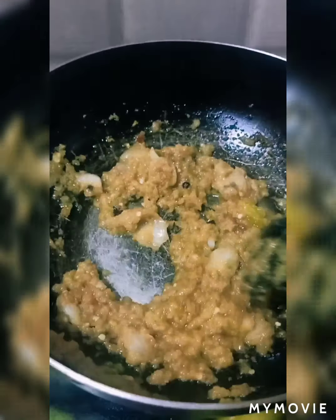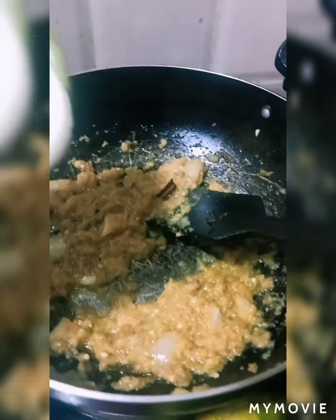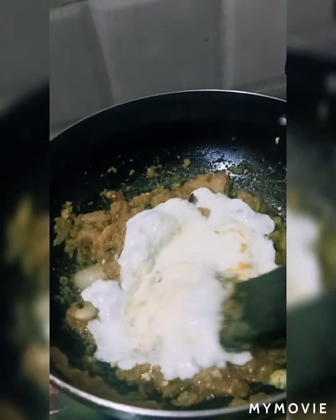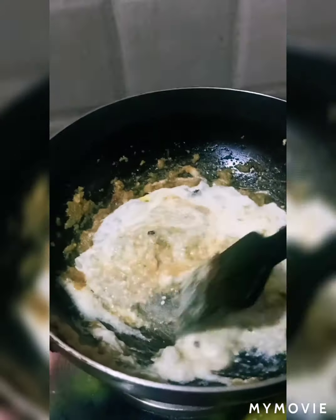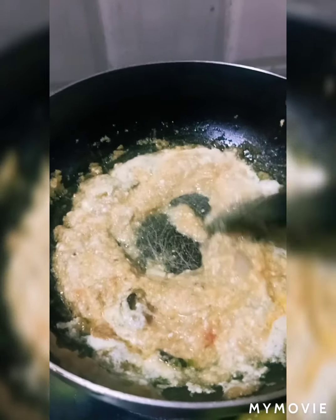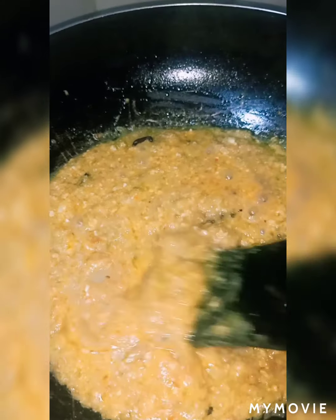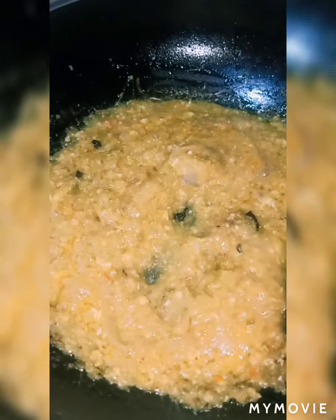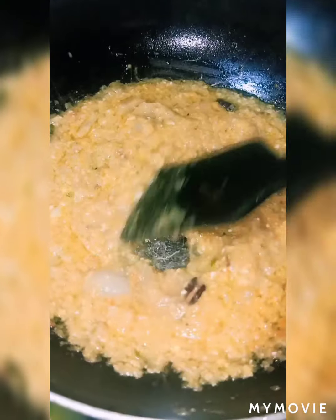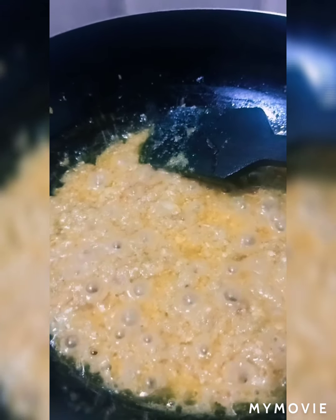Whatever powder masala we have added, mix it well. Then let's add curd. After adding curd, you need to mix it well. I have mixed the curd very well. After 2 minutes, I will add the cashew nut paste. The curd starts boiling well and begins to leave the oil.